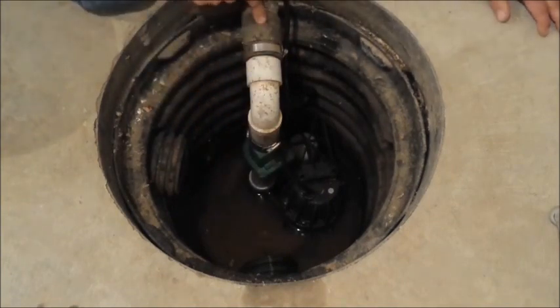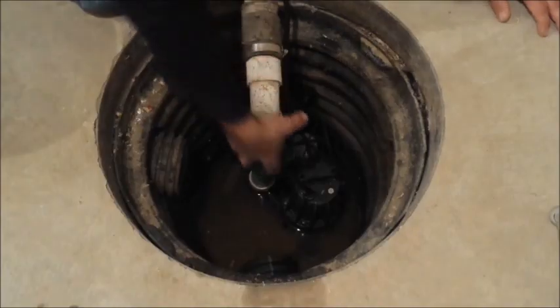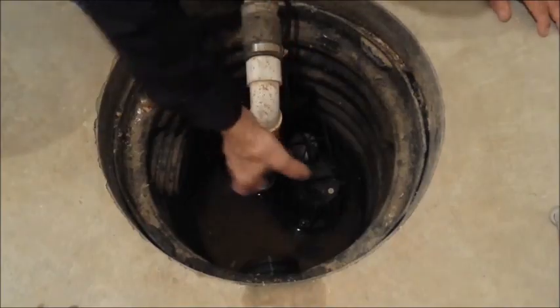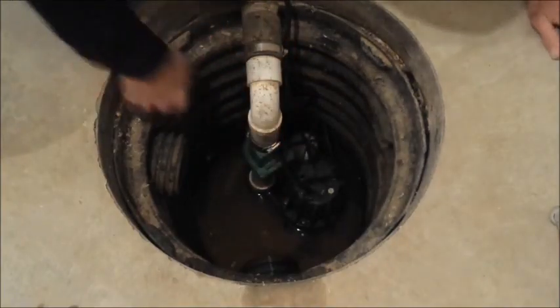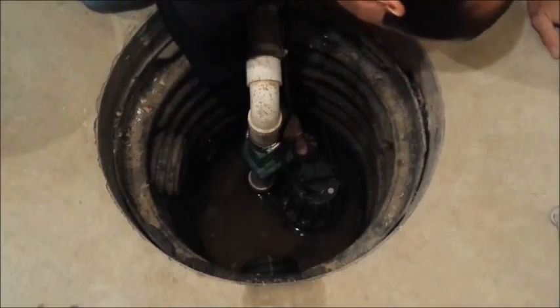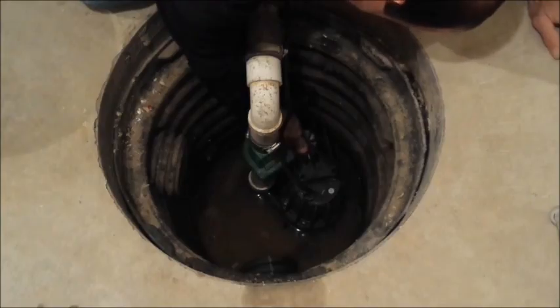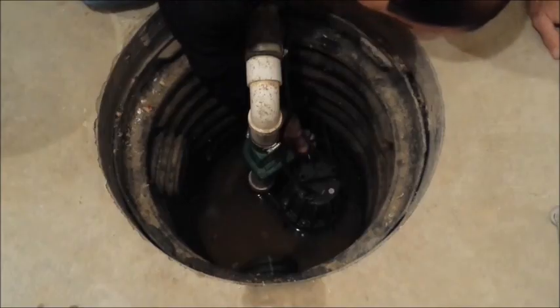This is kind of a slip coupling — you'll probably see that in your sump pump, and that's just for taking your sump pump out and servicing it if you need to. You can loosen these clamps, remove this whole section, and pull the whole thing out. Our sump pump here has a little float on it, so when the water comes up, it floats up and trips this lever. We're going to turn the sump pump on manually here, like that.